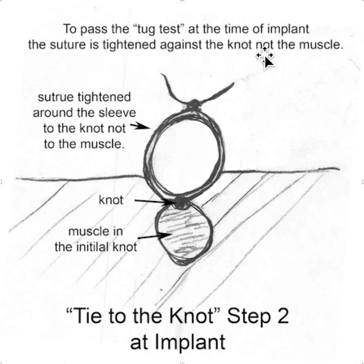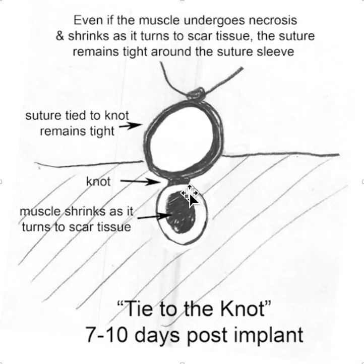To pass the tug test with this approach, the suture is tightened not against the muscle, but against this knot. There's less likelihood for the muscle to undergo necrosis. However, even if it does undergo necrosis and turn to fibrous tissue, it really doesn't matter. Here we have a circumstance where the muscle turned to fibrous tissue, it shrunk, and now it's a little bit loose here, but the suture sleeve, which is tied directly to the knot, is still tight on the lead.